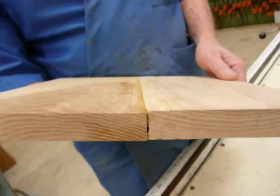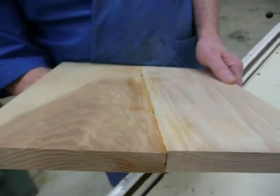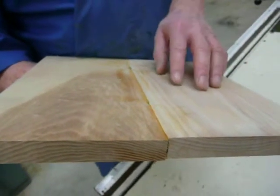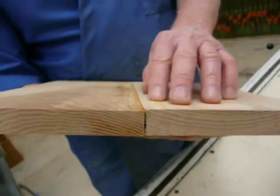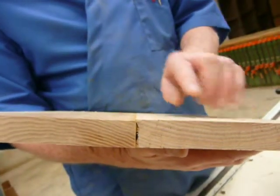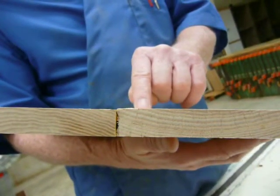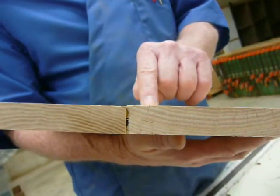So now I've removed this from the clamps, and I've scraped the glue off, and I'm getting ready to run this through the planer, because sometimes our joinery does not allow both surfaces to be absolutely perfectly flush with one another. You can see there's a little bit of a difference in thickness, or a little bit of a difference in height, from one piece to the other.